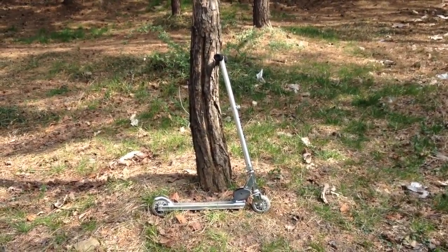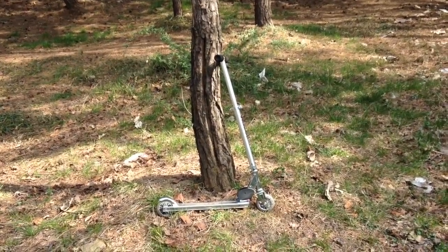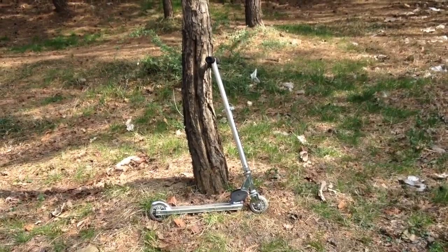How's it going guys? This is a review on the A-Class Razor scooter. This is the most basic and cheap scooter you can get, but for its price it is very good quality.